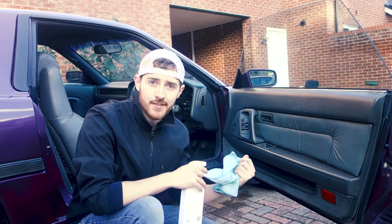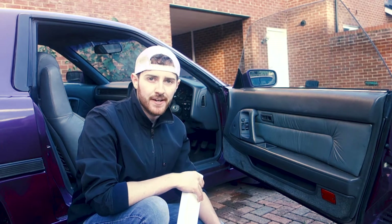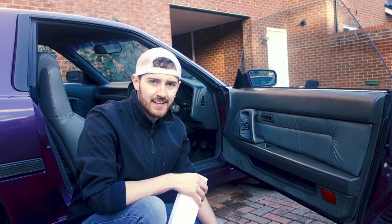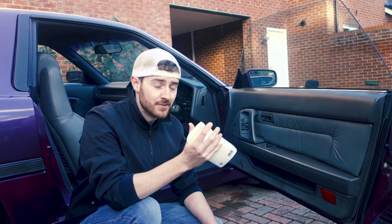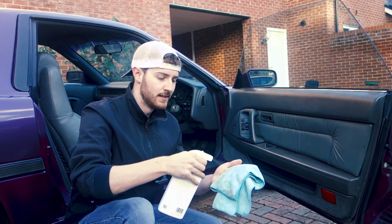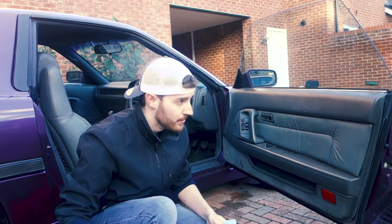Now whilst all the leather's drying off before we condition it and get everything hoovered up, we can go ahead and clean off the glass and the interior plastics. When you're cleaning the interior you don't want to spray stuff directly into the car because you'll just spray it all over everything — you're better off spraying it into your cloth and then giving everything a good wipe down that way.